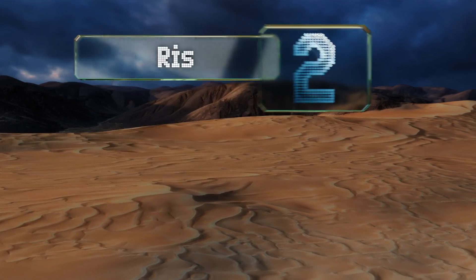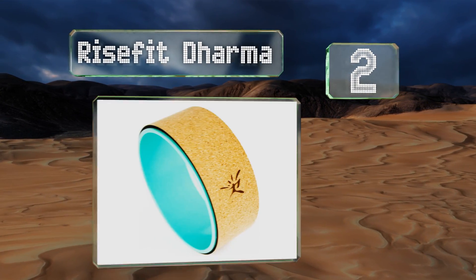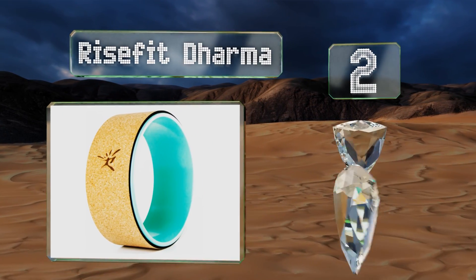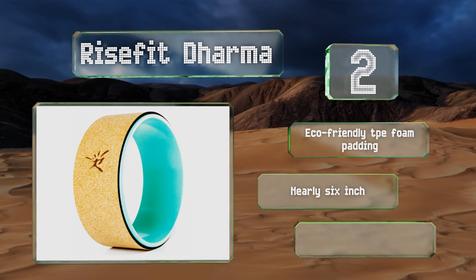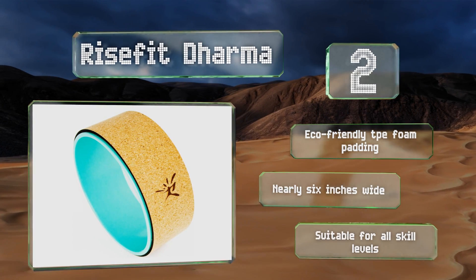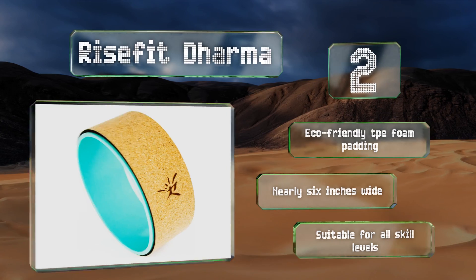At number two, able to withstand an impressive 1,000 pounds, the Rise Fit Dharma is one of the strongest models available. In addition to helping out with tough poses like back bends and inversions, it's also great for relieving pain in tight or strained muscles. It's made with eco-friendly TPE foam padding and measures nearly six inches wide, and is suitable for all skill levels.